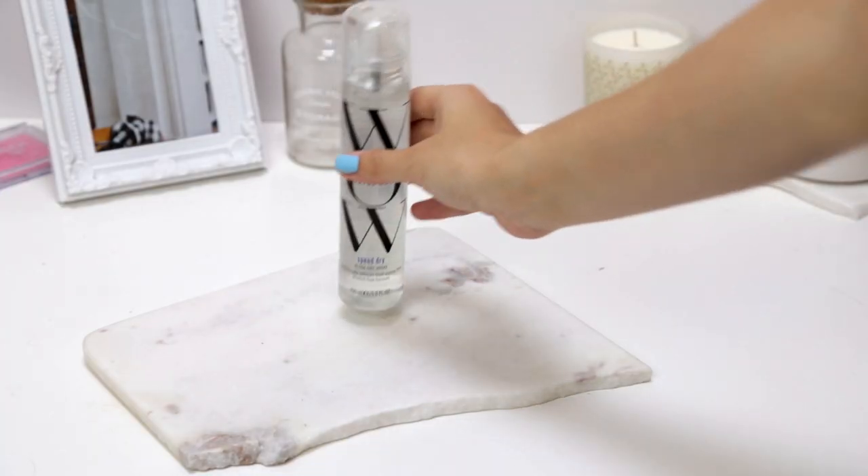Even though I don't colour my hair, I also use the Colour Wow Speed Dry — it was recommended to me by a friend and it's so good. It really does minimise the drying time completely. If you haven't noticed, I have a lot of hair and it takes so long to dry naturally, but this stuff just cuts the drying time in half.